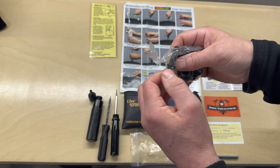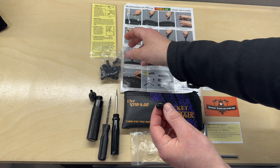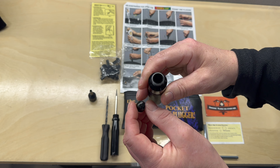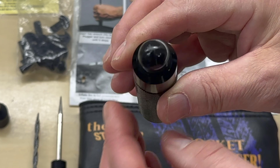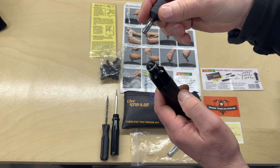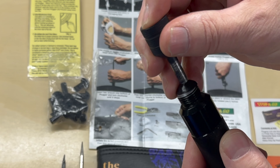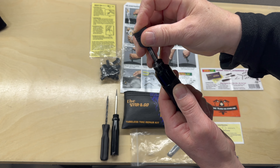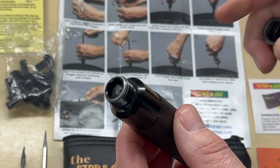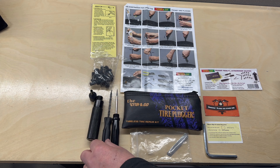So this is the pocket tire plugger kit — I recommend everybody should have one of these. We're going to take one of these slippery rubber mushrooms, which is covered in a slippery film to aid the plug going into the tire. Then we take the plugger tool, pop the mushroom into the top, grab the nozzle, and push the mushroom down into the plugger itself so it sits just beneath the top.